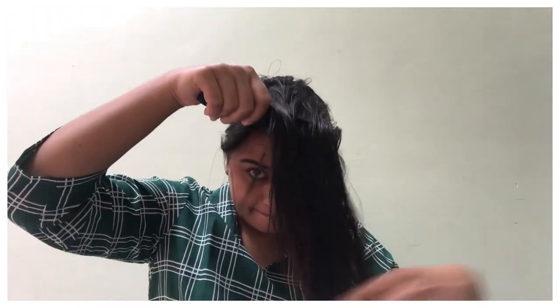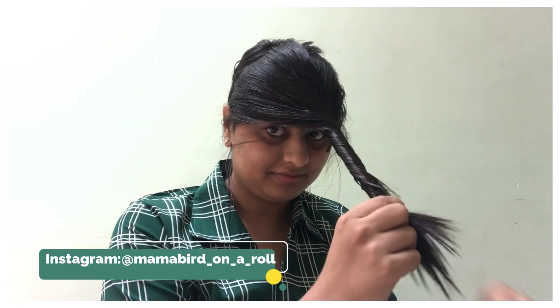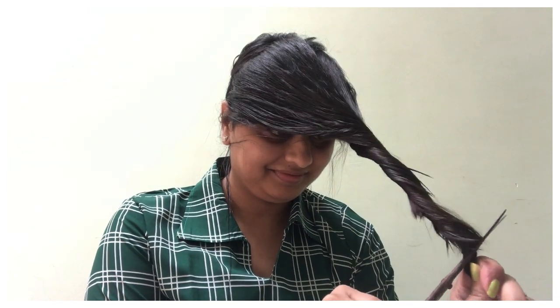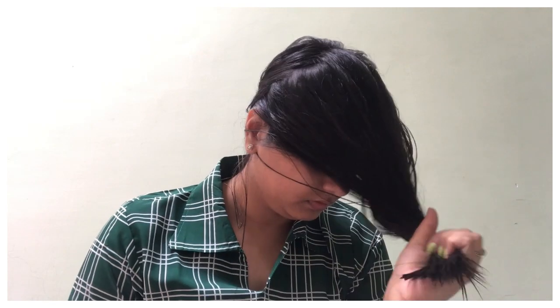Now you can see I have taken the second section of my hair in front and twisted it. After twisting it, I cut the hair to the length I want. If you are a beginner and have never done your own haircut, you can twist it and cut exactly this way. Whatever length you want to cut, you can put a small rubber band and then cut it. Since I have done this before, I am cutting my hair without a rubber band.